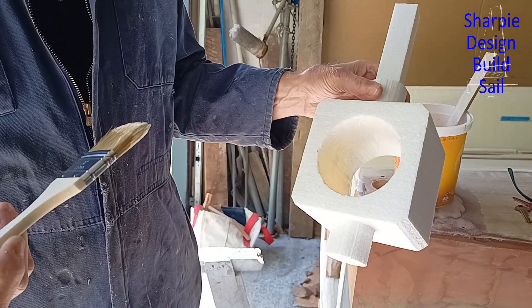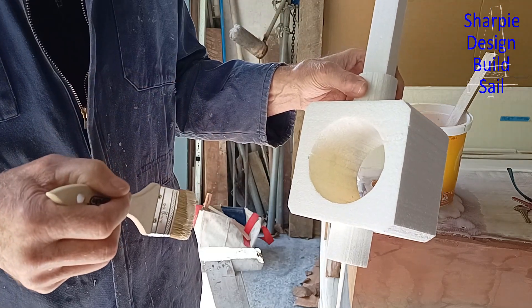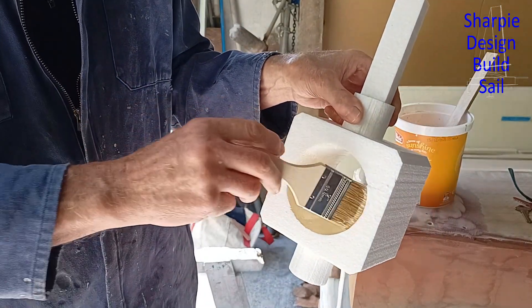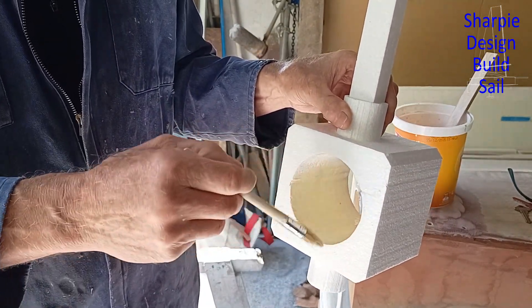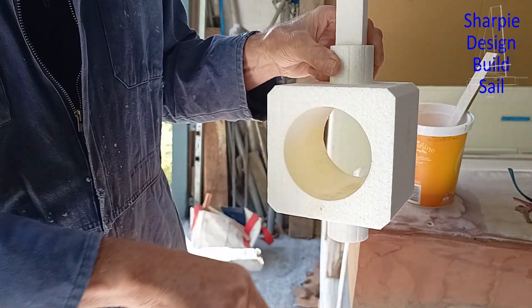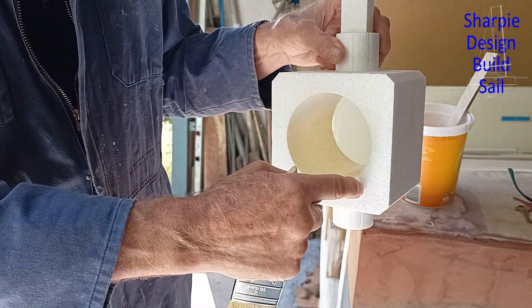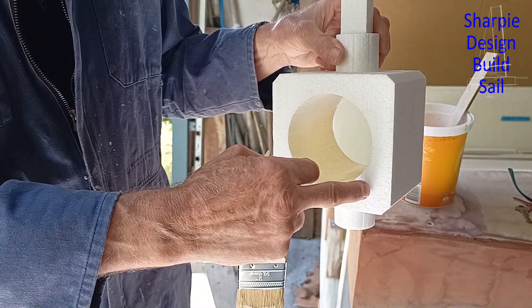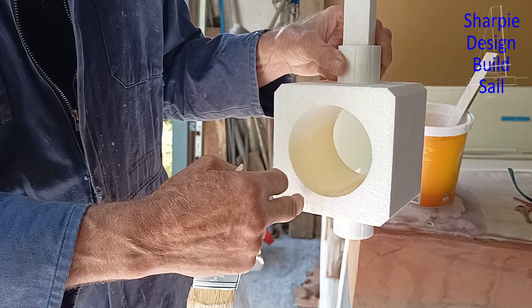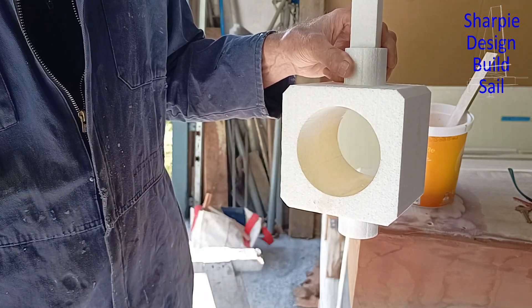Okay guys, what I'm doing here is after completing the mould — it's a bit rough and ready but all the faces pretty much will be machined so I'm not too worried about that. I'm just coating it with a bit of drywall slurry that I've mixed up. My concern is that the sand inside this cavity will, because it's just loose sand, as the metal runs around and burns off the foam, it might drop into that cavity. So I'm just doing this to prevent that.